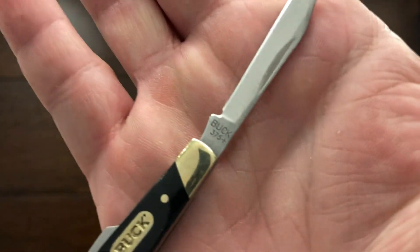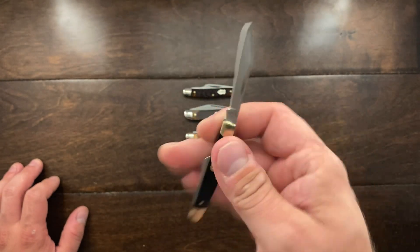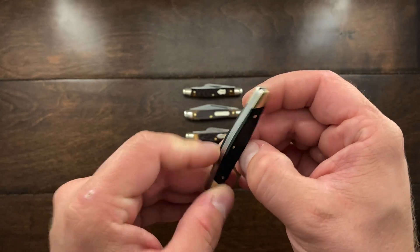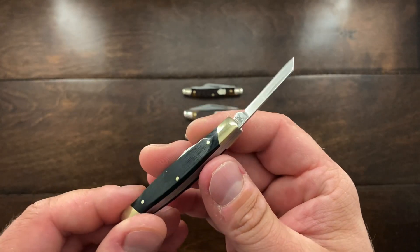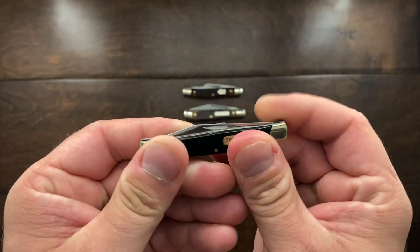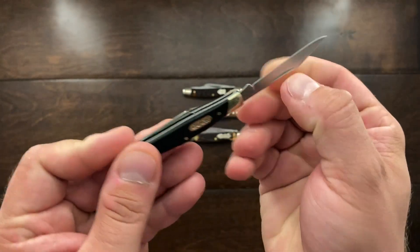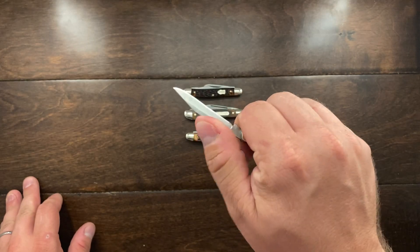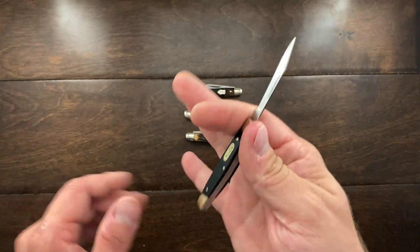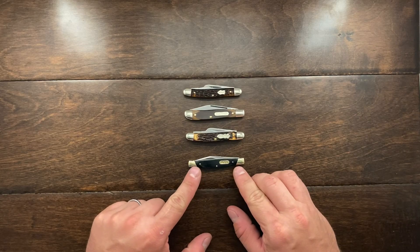This one is the Buck 375. I was at Walmart picking up a few things and saw it — not a bad deal. It's a very nice little knife. This is from Buck's China factory, so it's not one of the USA-made Bucks, but for such a small knife it's got a wonderful spring and a wonderful walk and talk. It has a really nice snap on the close and I've really enjoyed it.